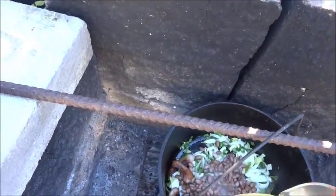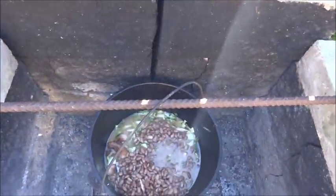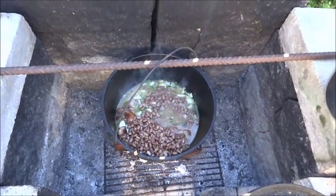We're gonna pour this ham stock on it. You can see that doesn't take long — it'll come back to a boil. We'll probably put a little bit more water in there, then cap them off and let them sit.